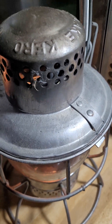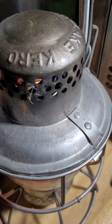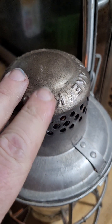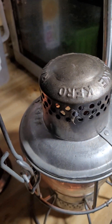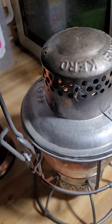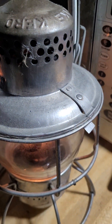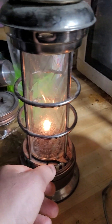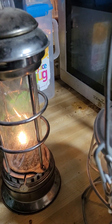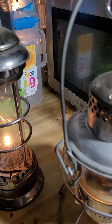I bought this one at a yard sale and never used it. Turns out it had a little bit of kerosene in it, so that's what I used — just the kerosene that was in it, and probably three quarters of the rest of the way filled with vegetable oil. It's been working great. I've had it outside on my porch just messing with it. This one hasn't been doing too fantastic, but it is definitely creating light.